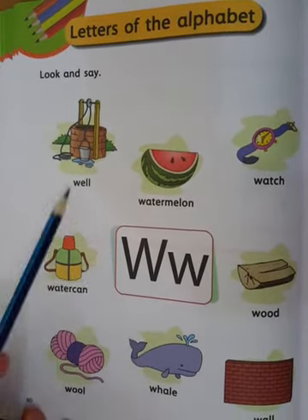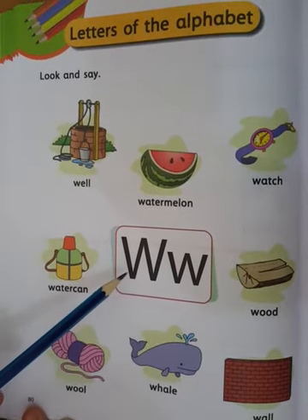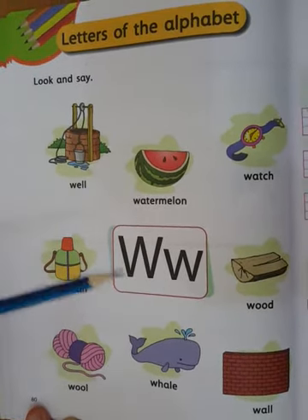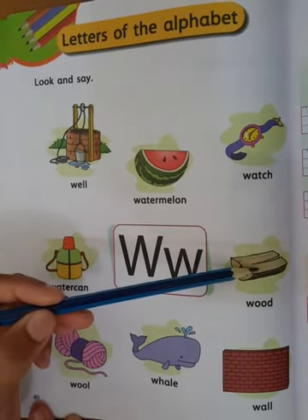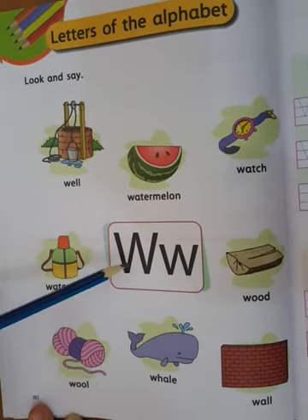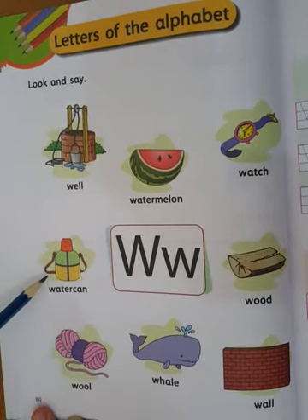Start — identify these pictures which start with letter W. W for well, W for watermelon, W for watch, W for wood, W for wall, W for well, W for wool, and W for water pen.